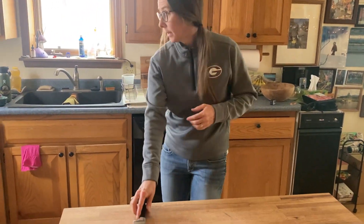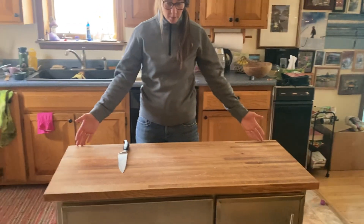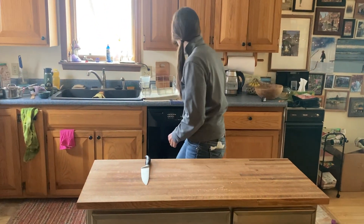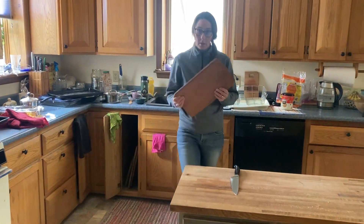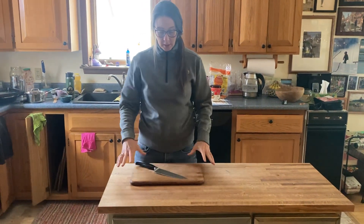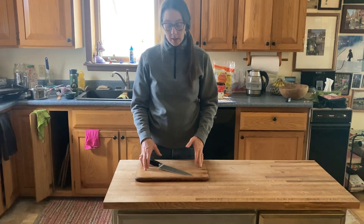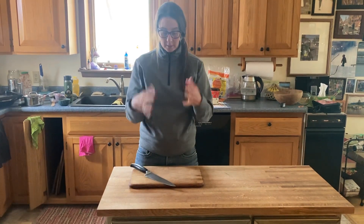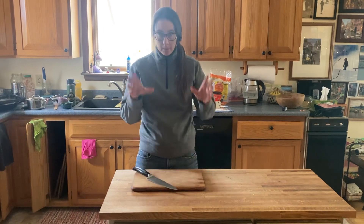When you're cutting, if you have a house with a big huge cutting block like we do at our home, you could have two people cutting because there's a lot of space. But in our classrooms we just have small cutting boards, so the rule is always one cutting board, one knife, one set of hands. You should not have more than one person cutting on a cutting board at a time.